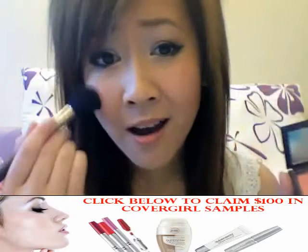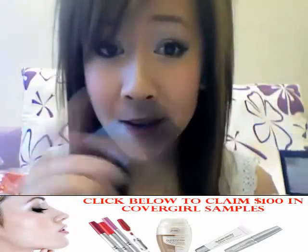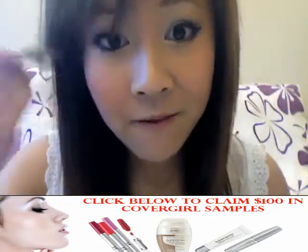If you have a long face, only apply blush on the apples of your cheeks — do not fan out to your temples. Whereas if you have a wide face, fan upwards.